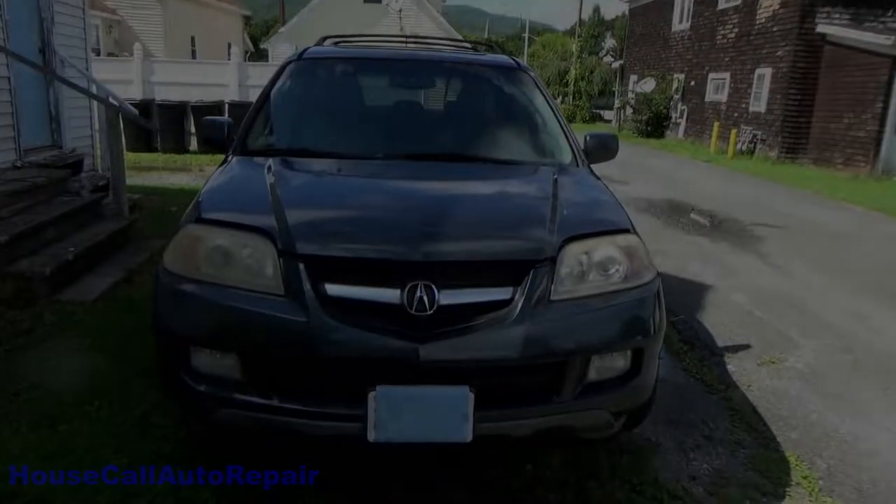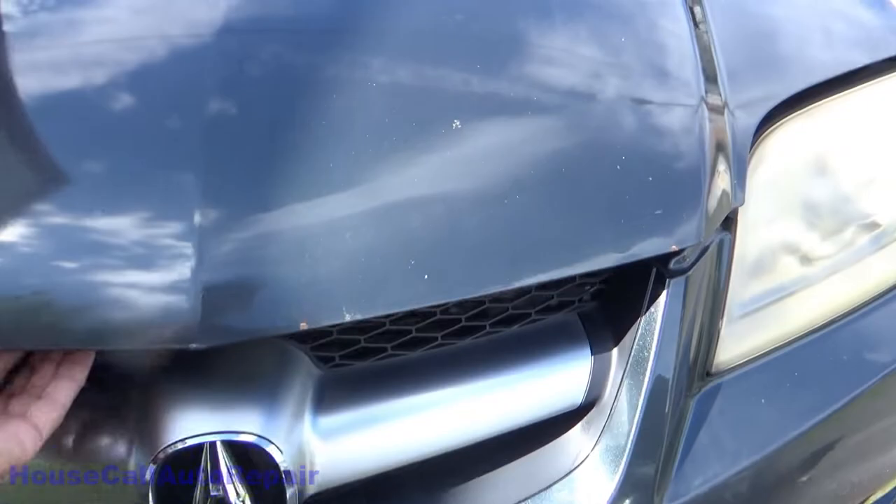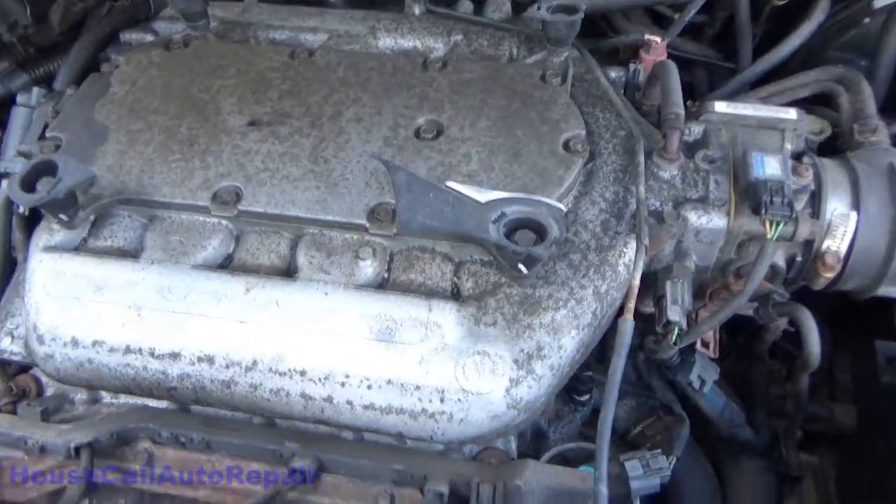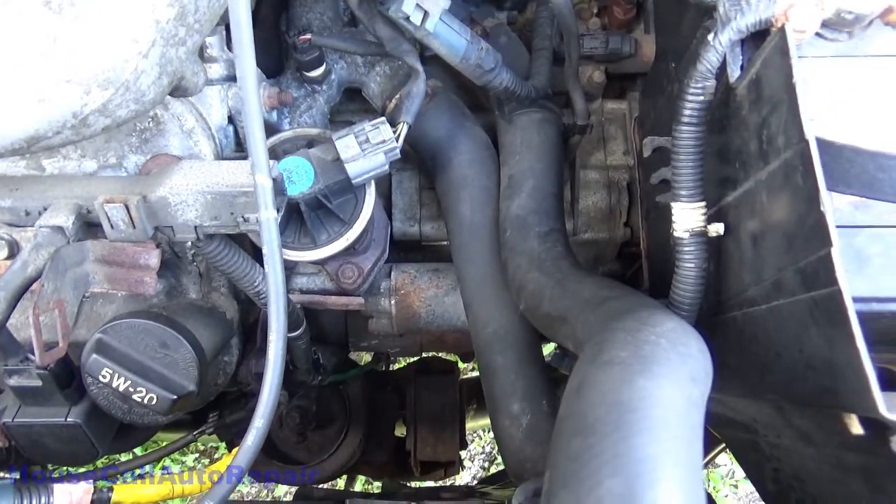The starter is right up on the front next to the transmission. There's the starter.